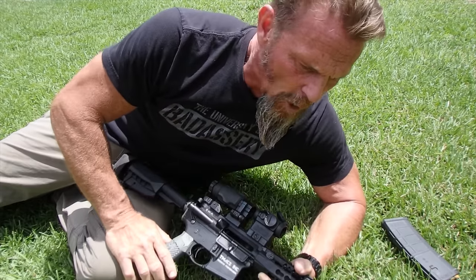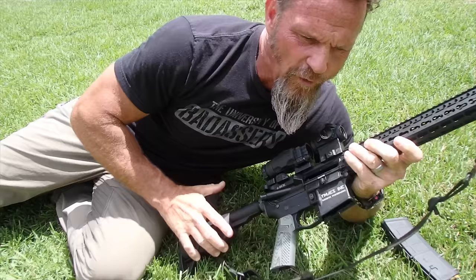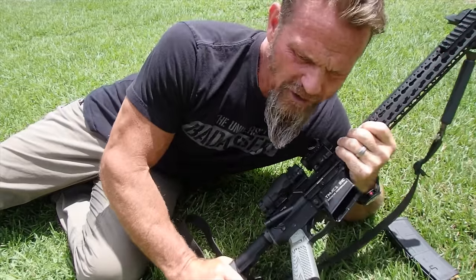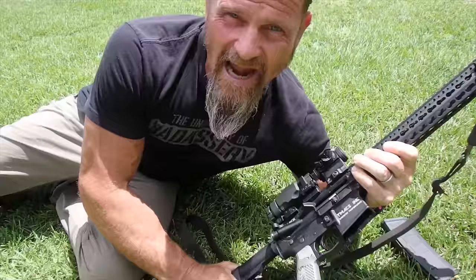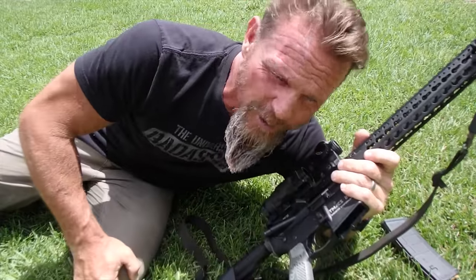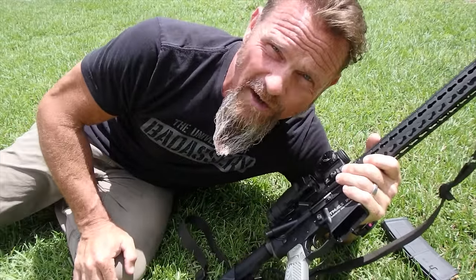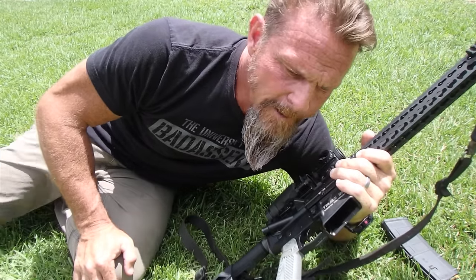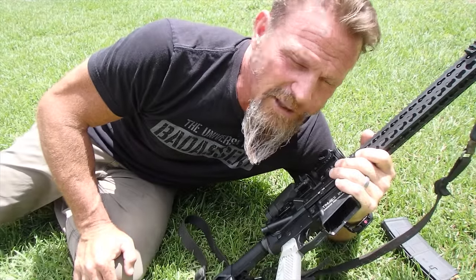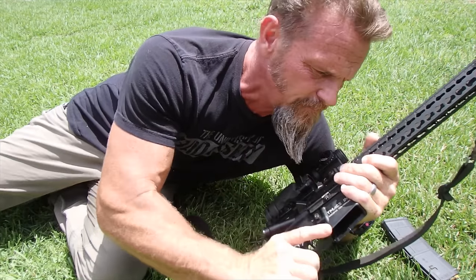When it comes to BRM, the old-fashioned lingo says we must build a position to achieve a natural point of aim. How can we define natural point of aim? Keeping in mind that the clarity by which something is defined will determine the effectiveness of its application — I like to define natural point of aim as comfortably on target with zero muscular input.